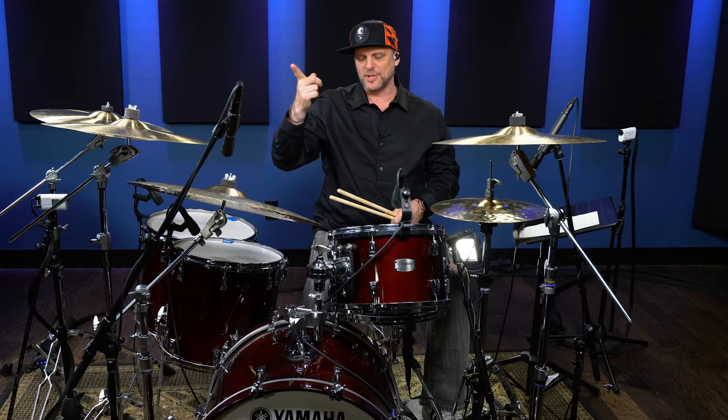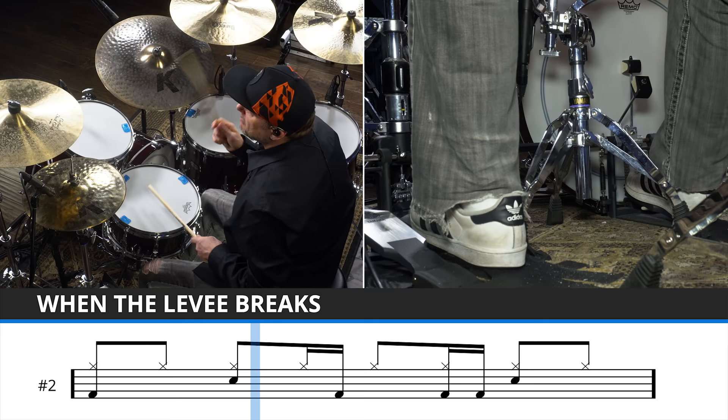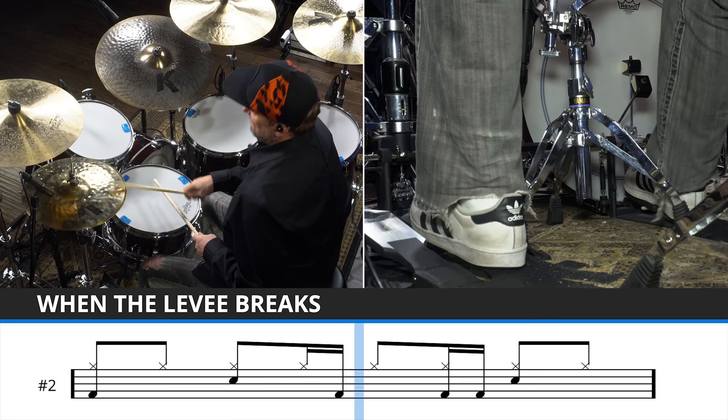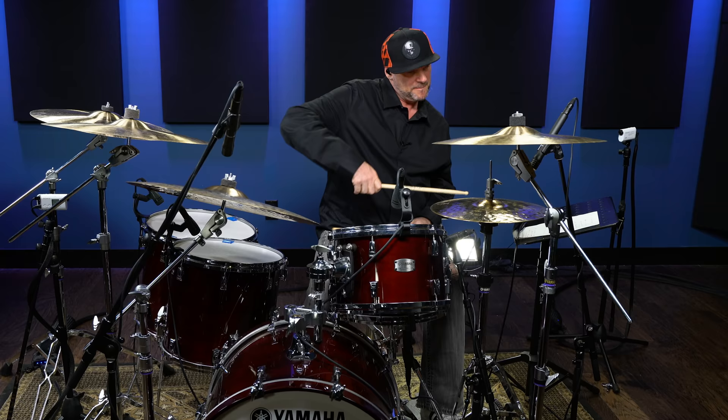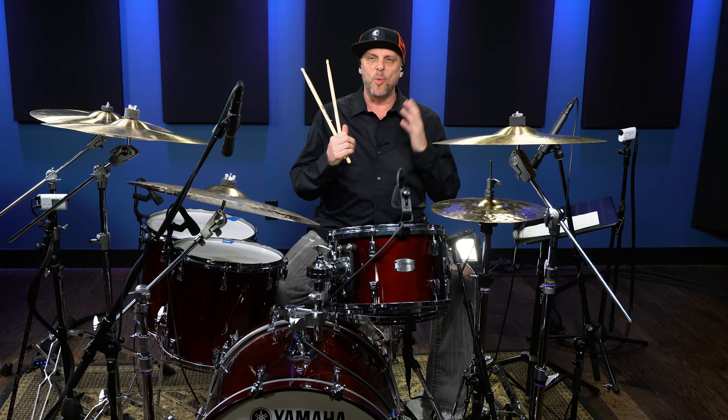That's the main gist of the drum beat. Let's add the hi-hat eighths — just that alone — to that drum beat. Let's hear some click. So that is what the hi-hat's going to be doing. That's what the big kicks and the big snares are going to be doing.